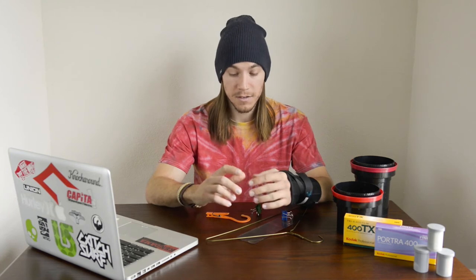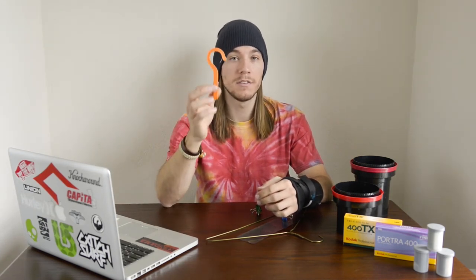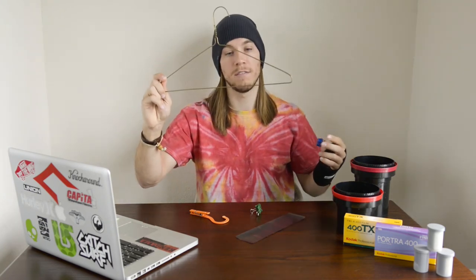Now, once your film is developed and ready to dry, you're going to hang dry it. The simplest way to do this is if you have any laundry hanger clips — these are really easy to just put over your shower rod or hang from a ceiling fan. But if you don't have these, you can use a wire hanger and some paper clips, and these work just fine. Hang this over your shower rod or off your ceiling fan, somewhere that won't allow the film to touch the ground.